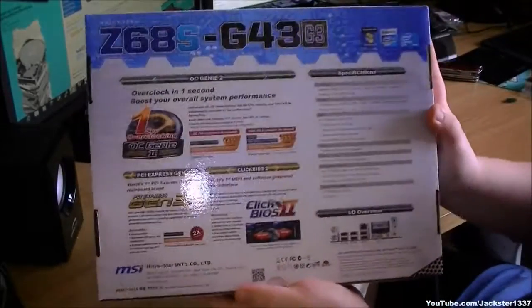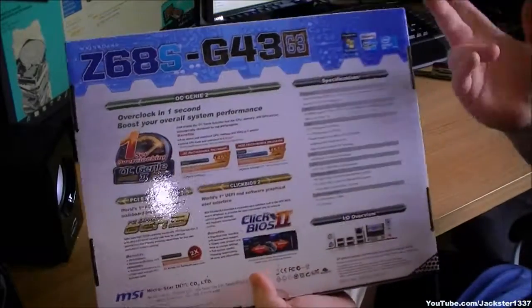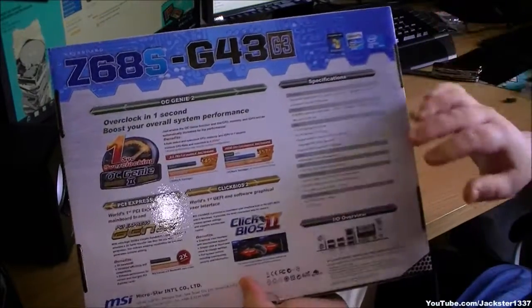All the information about the board itself is on the back. It's got an Overclocking Genie on the back, so with just one click it will be overclocked to a stable clock.